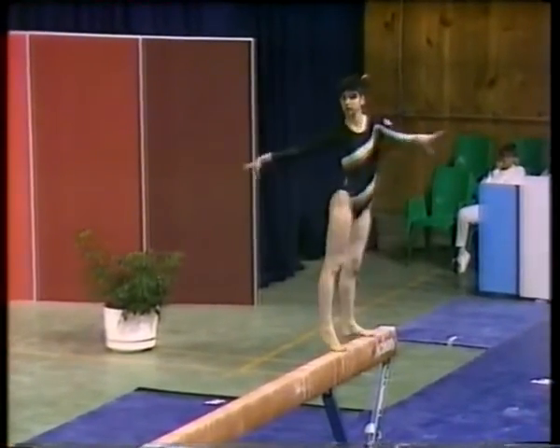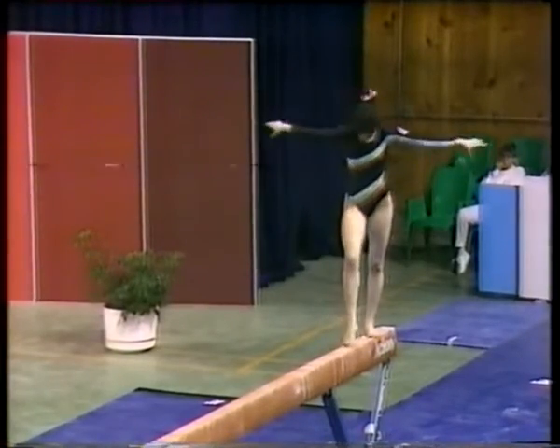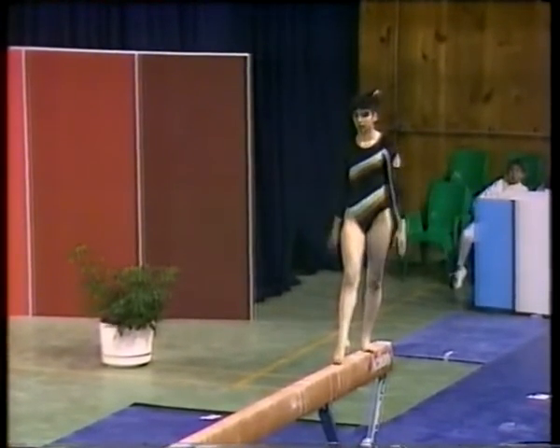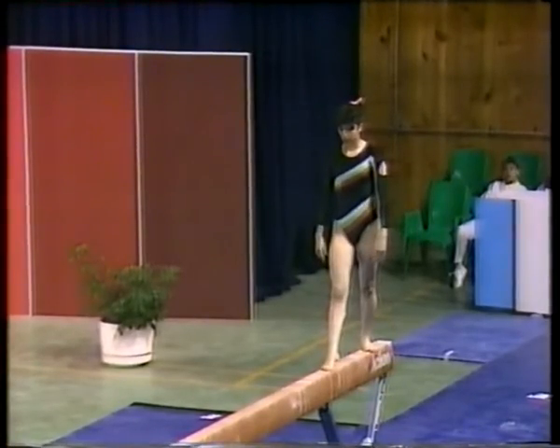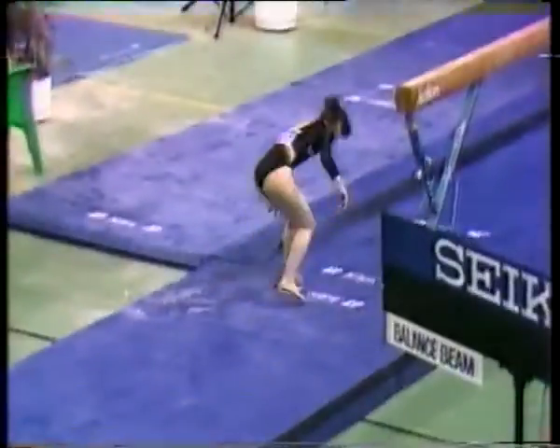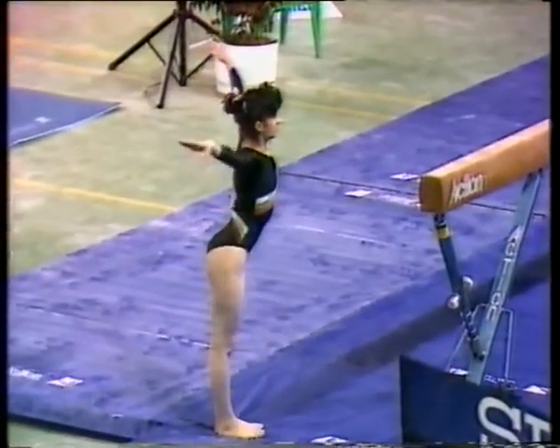Now preparing for dismount. That makes the second pause in this routine. Gymnasts are not allowed to stop unnecessarily. Double back somersault.